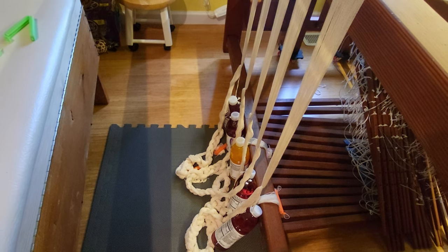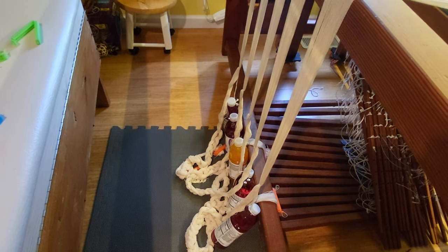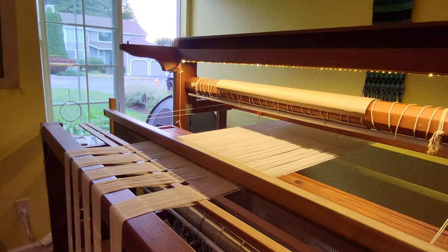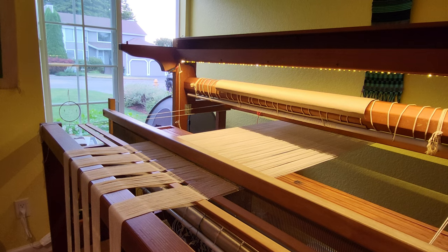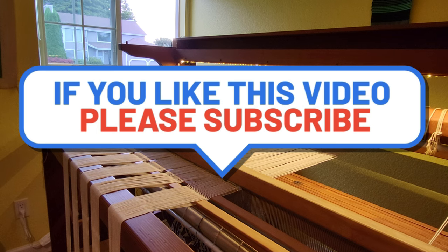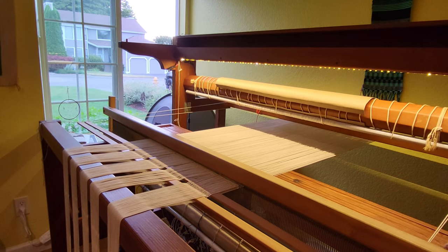Those are my little hacks that I use. I hope you enjoyed this video — if you did, please give it a thumbs up and consider subscribing to my channel so you get notified when I release future videos. Thanks, and happy weaving!